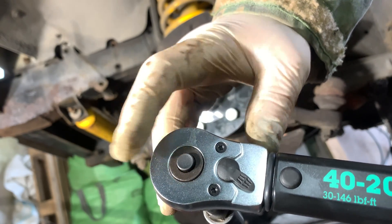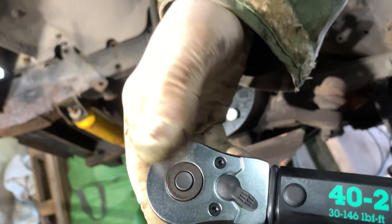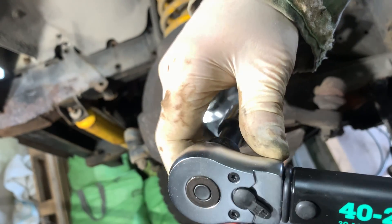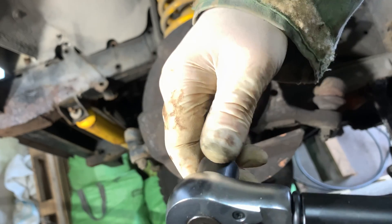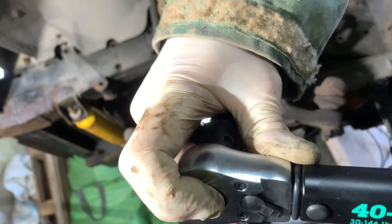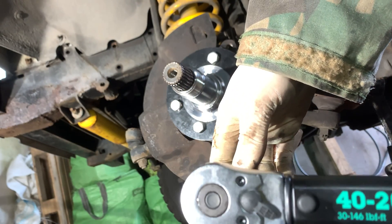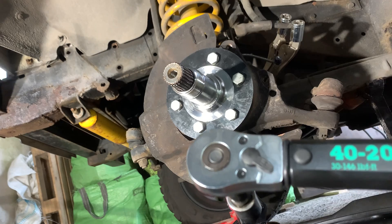You also have a little button there which is quite nice — it'll lock your socket on so it won't become detached accidentally. Press the button to take the socket off, press the button, socket back on. Let's get these bolts done up.